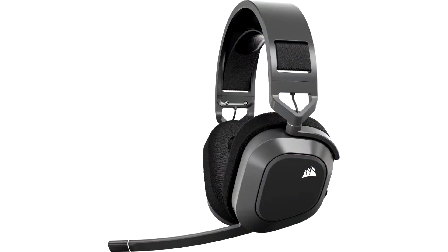Corsair launches the new HS80 Max Wireless Headset with Sound ID. Featuring a similar design to that of the original HS80, the HS80 Max is an upgraded version of Corsair's previous flagship HS series headset.